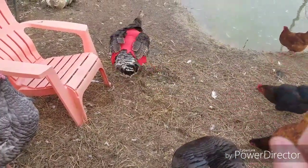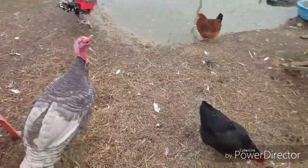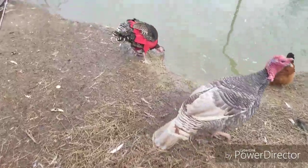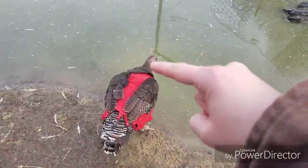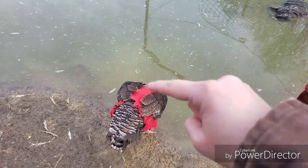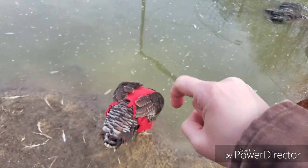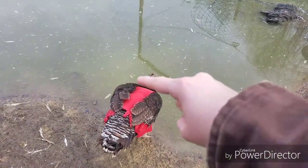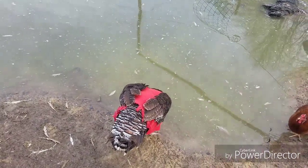I measured from wing to wing at that point, and then my second measurement was from her neck down to that invisible line from wing to wing. So two measurements: wing to wing, and from the base of her neck down to that wing-to-wing line.